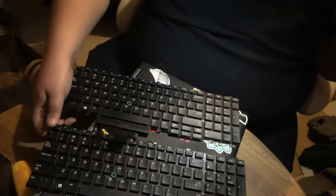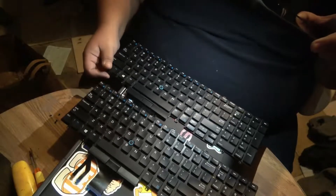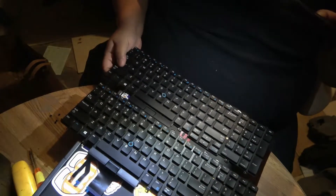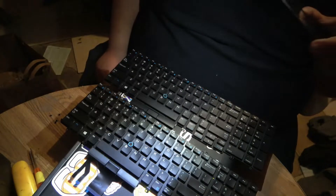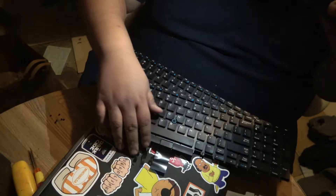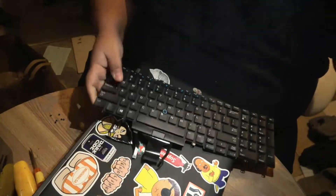So here are the two keyboards. Here's the old one — obviously it's dirty — and here's the replacement. Now I bet you're wondering, these look the same, right? Well yeah, they do. The only difference, besides the cables, is that the old one has three cables and the replacement has four cables.